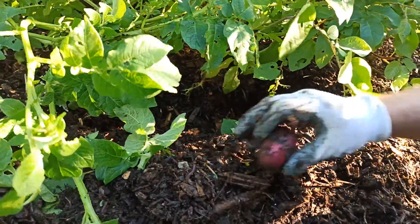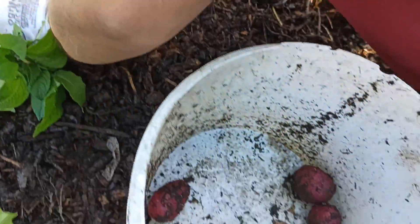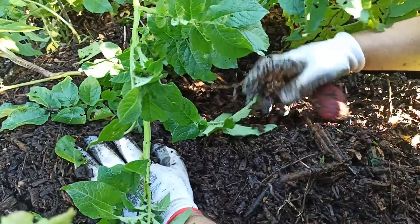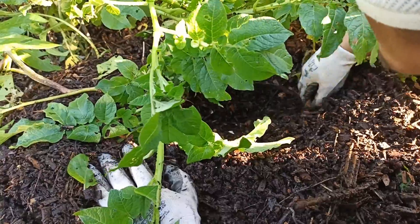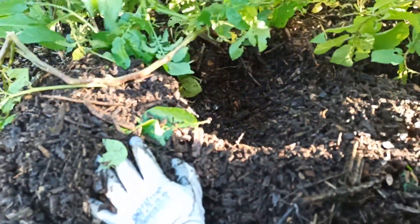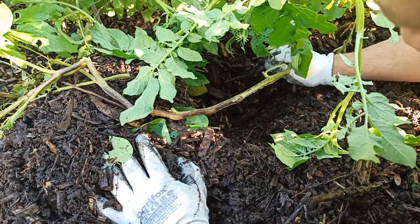Here we go, there's some nice ones. These Duke of York, I'm really impressed with these this year. I don't normally do well with earlies, but these Duke of York have done really well.